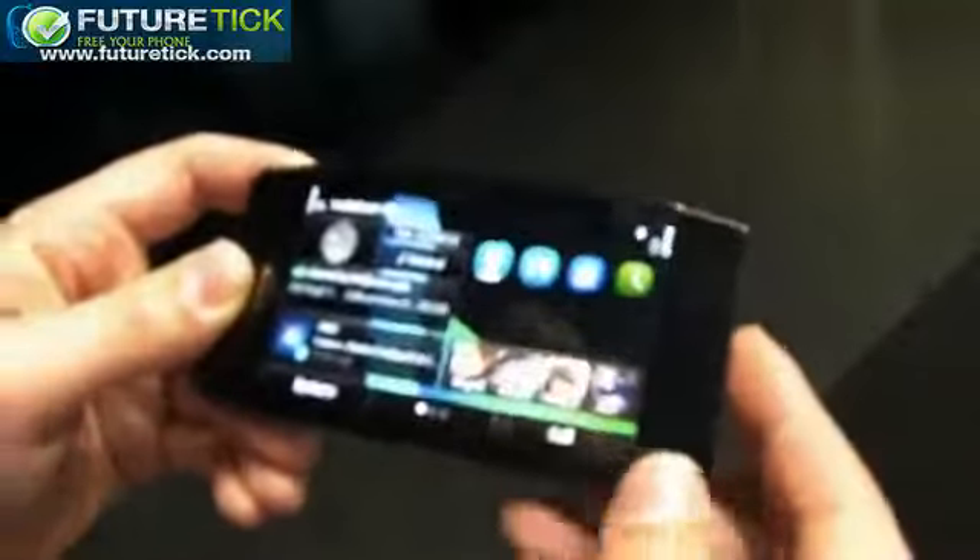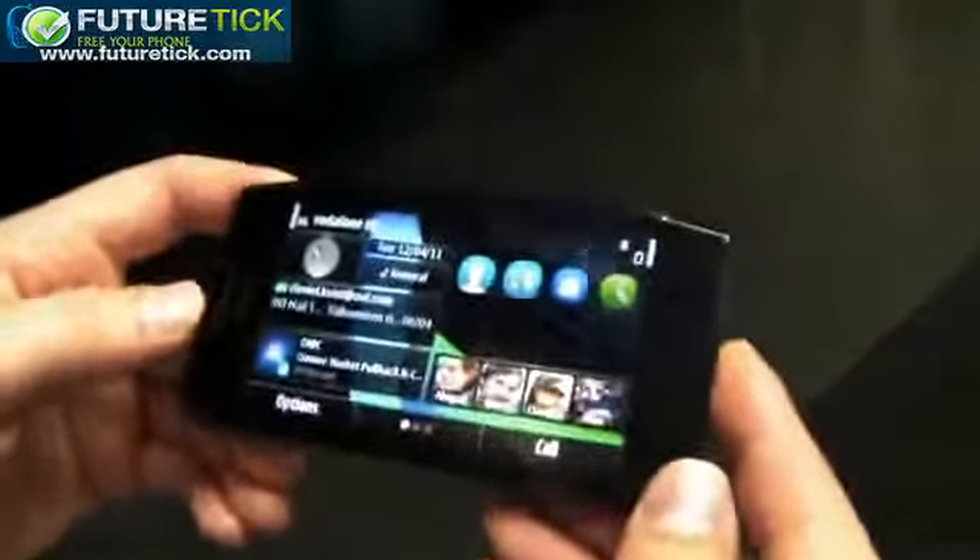If you look at the software itself, it comes with the new Symbian Anna.